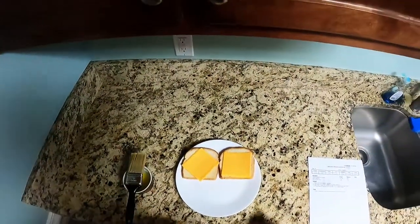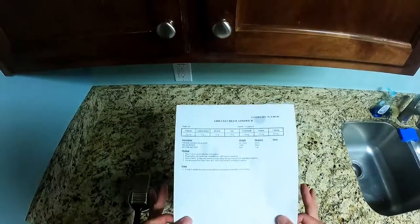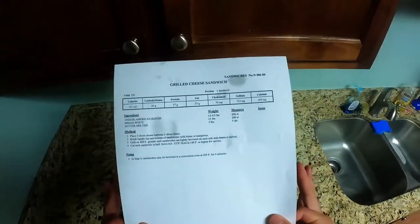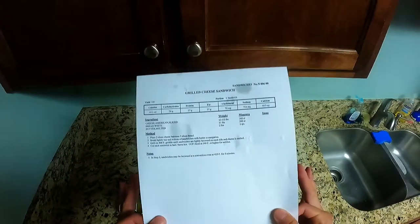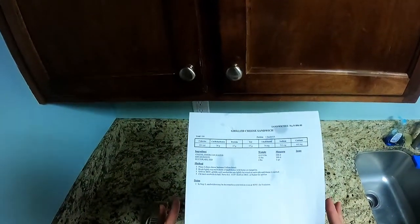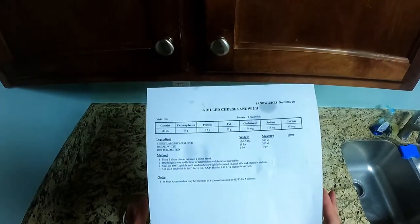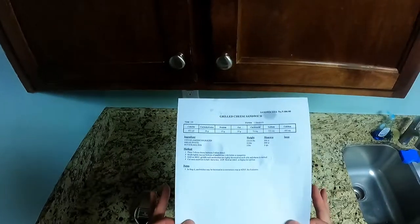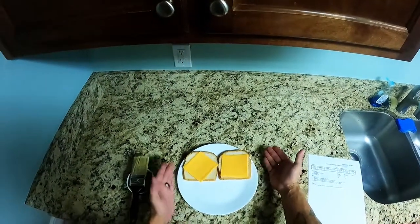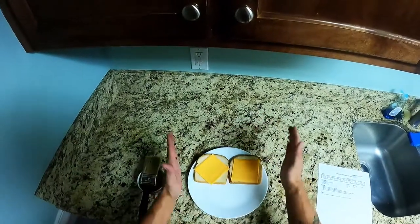All right, children, we're back on short order making none other than grilled cheese. I've seen so many people make this wrong — it ain't hard, y'all. It's grilled cheese. We got four steps. We're gonna need two slices of bread, two slices of cheese, and some butter. I've already prepped my two slices of bread and my two slices of cheese.